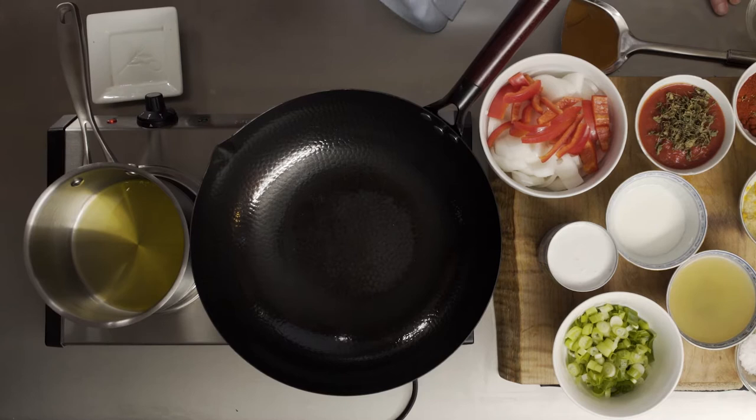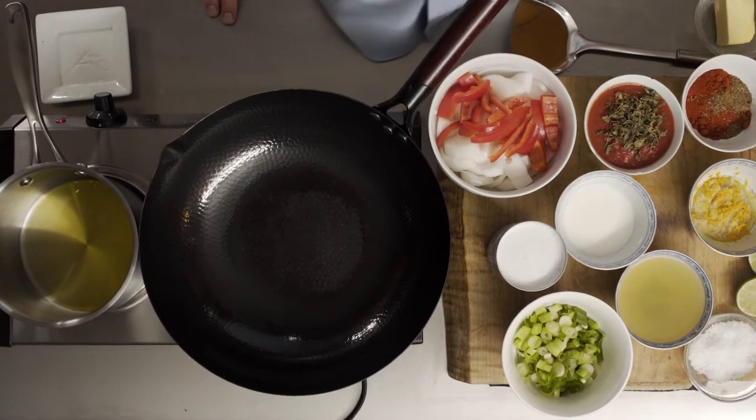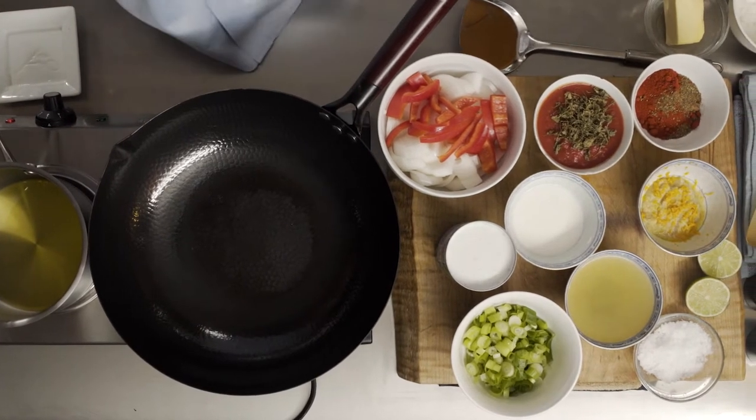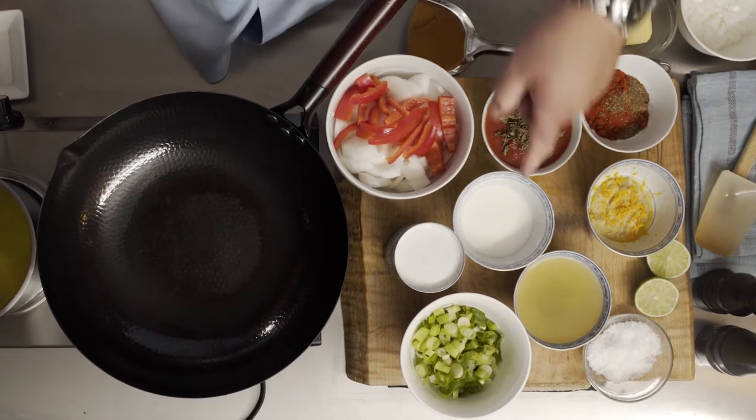For the butter sauce, it almost feels like making a country fried steak—like a country gravy. We're going to start by sautéing some onions and ghee, which I have heating up. Then we're going to incorporate all the spices and finish it with some coconut milk and some chicken stock. I made a slurry of cornstarch to thicken it up a little bit. That will be our butter sauce.